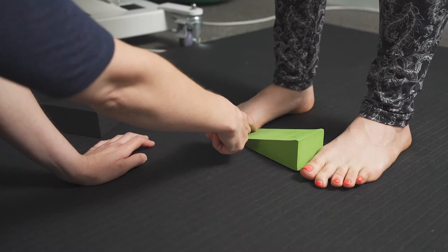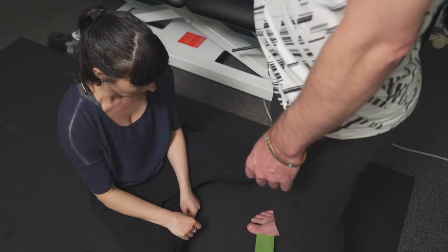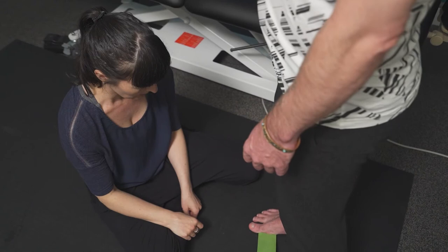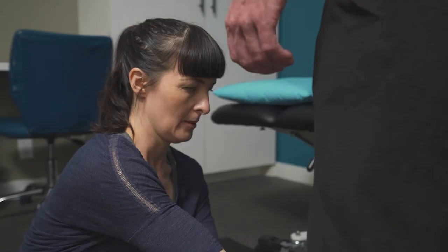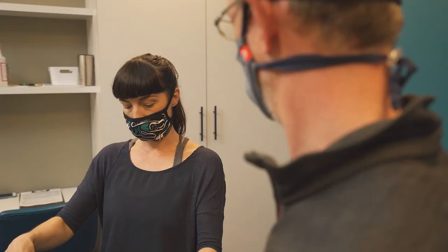A big focus of Anatomy in Motion is proper foot function. Many of us ignore our feet until they hurt, but my approach zooms in on what is and isn't moving in your feet, which magically frees up movement and pain throughout your body.